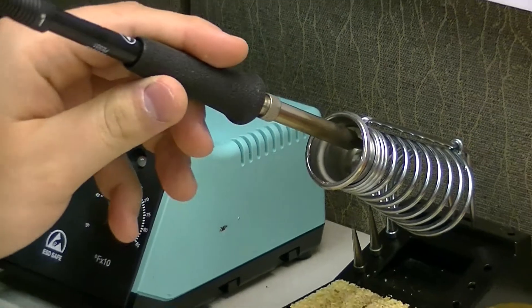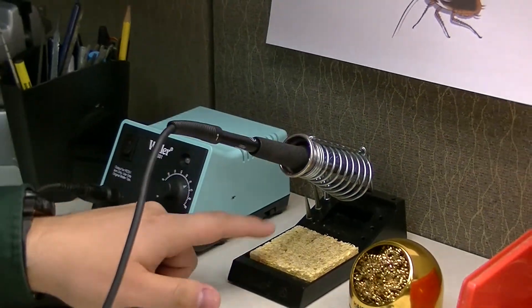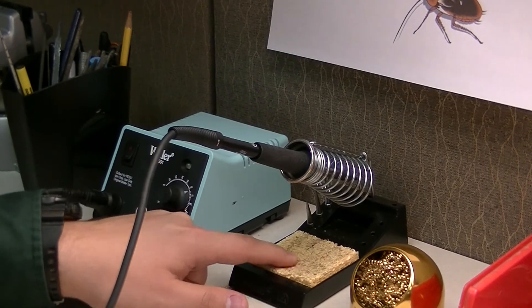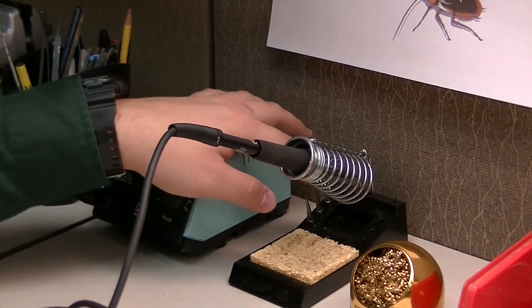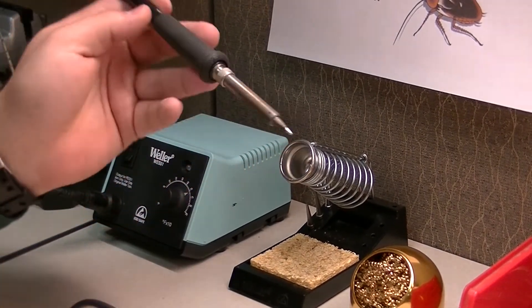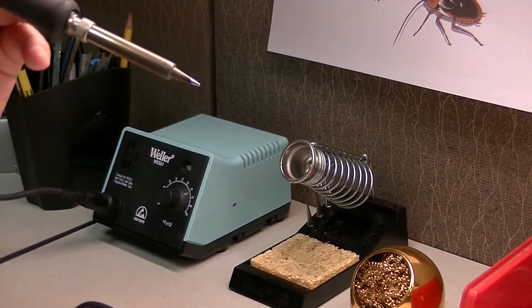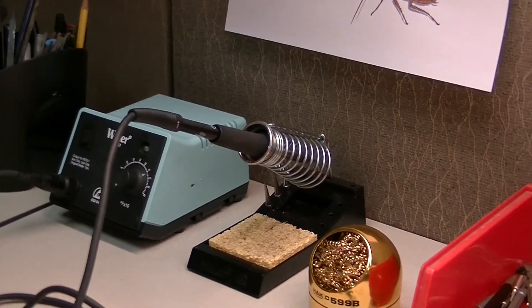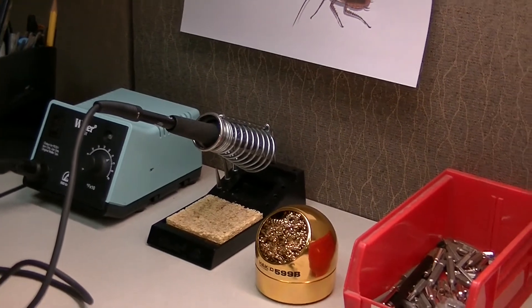Putting that away, over here in the holder we have a wet sponge. The sponge must always be wet whenever soldering. We've also got three other tips on the other side, but you'll find that the tip we currently use works best in almost every application.